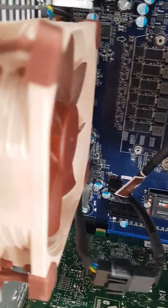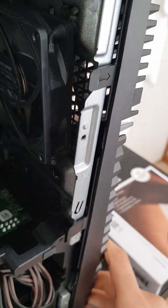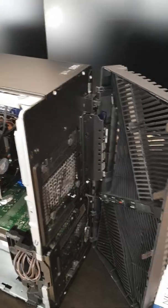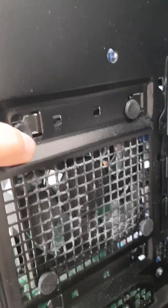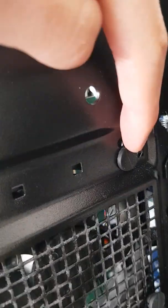For the front, there are clips you need to release first. Just let each clip loose and slowly push the front plastic panel off. As you can see it's come off now. There are plenty of holes here — mine is collecting dust so clean it every once in a while. Use these holes for the 80 millimeter fan you got from the rear.